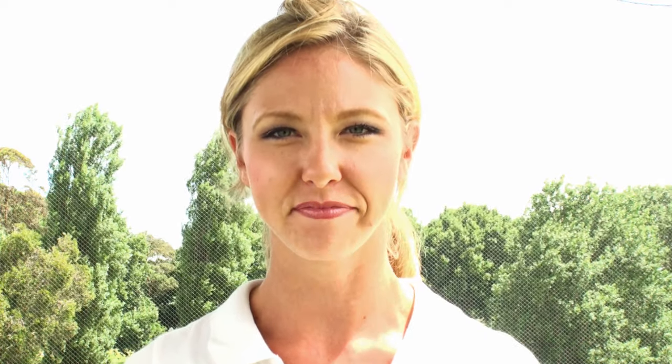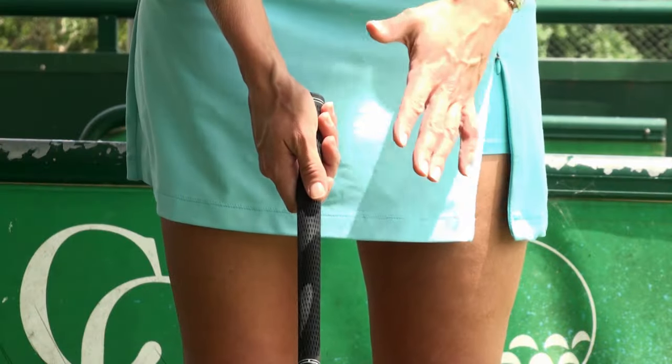So let's start with lesson number one: the grip. Ben Hogan's first and most important lesson was on the grip. To establish a proper grip, begin with your club at the proper address position. The back of your left hand should be facing the target.